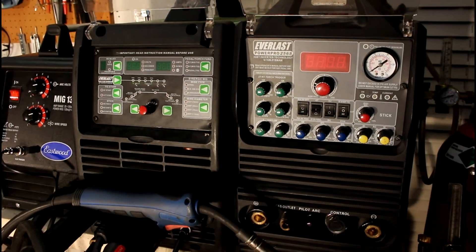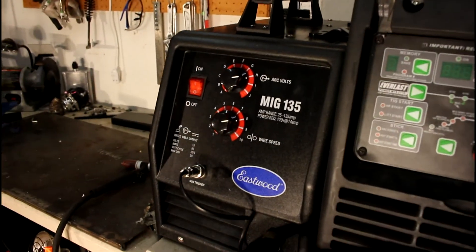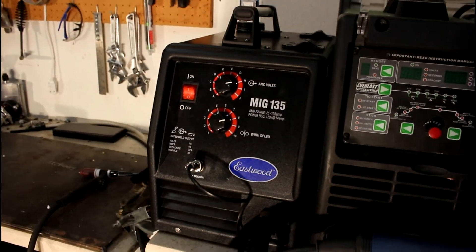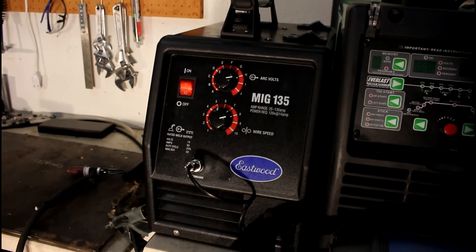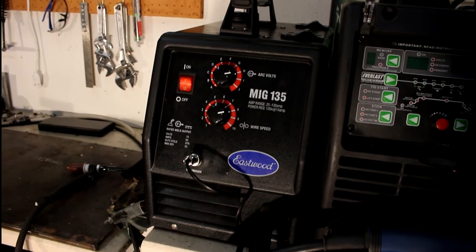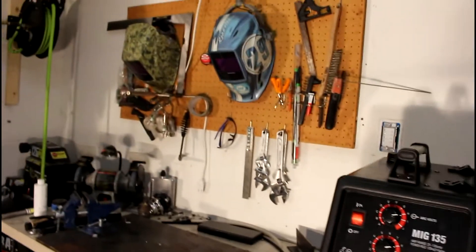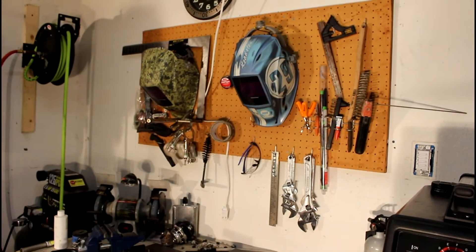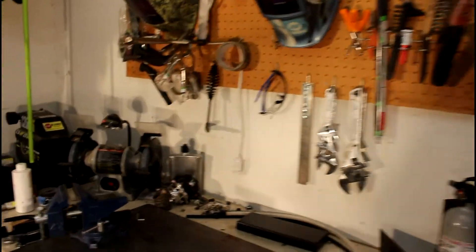This machine over here I just bought because it was two hundred dollars. I made a video about it and I plan to make future videos about what you can do on a two-hundred-dollar welding machine, but I'm not there yet. I don't really have a full fab shop per se, but I have a couple masks, various tools, and a bench grinder.